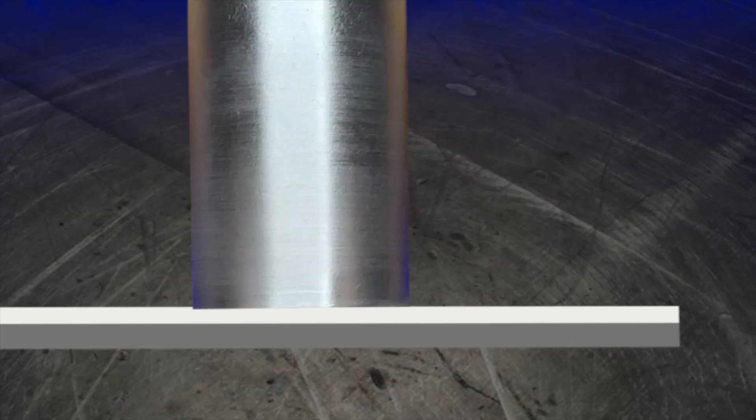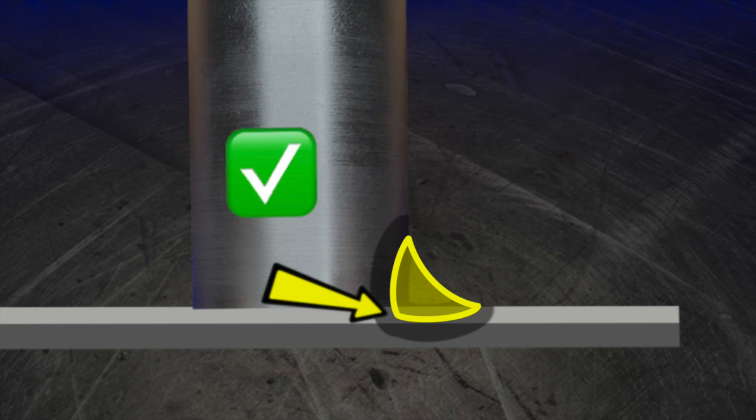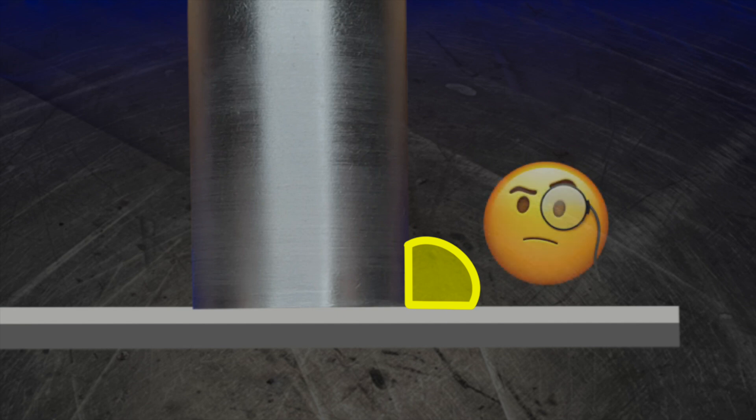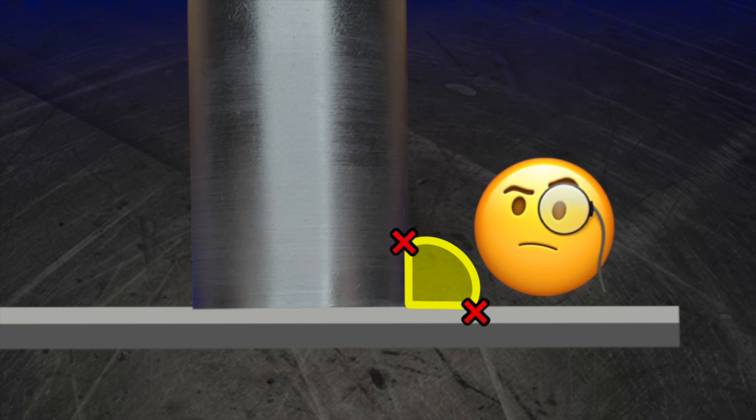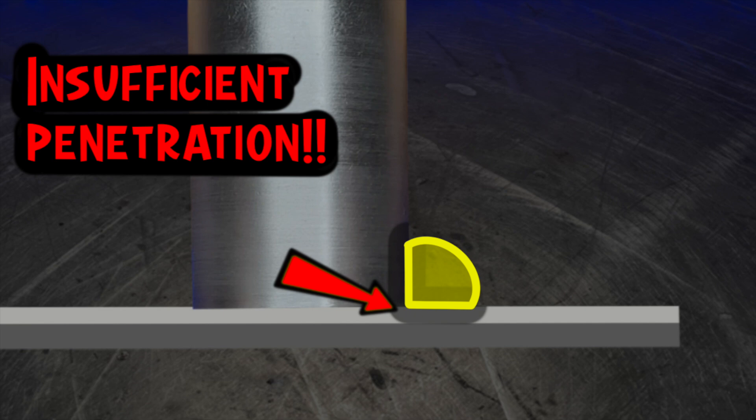Another problem is this: when we're doing a weld such as this one, we want to be sure that we penetrate into the welding joint properly. If the filler material is just sitting on the surface, not only are we going to have problems with these blended edges or the toes of the weld, but we are actually going to block our heat input from getting into the joint, and the penetration that we want is going to become insufficient.